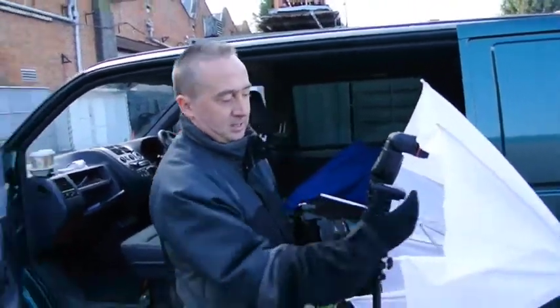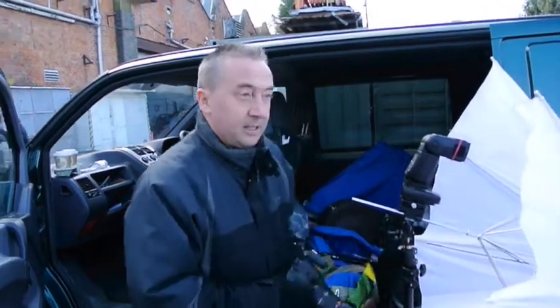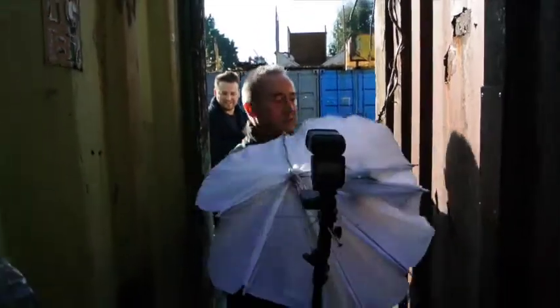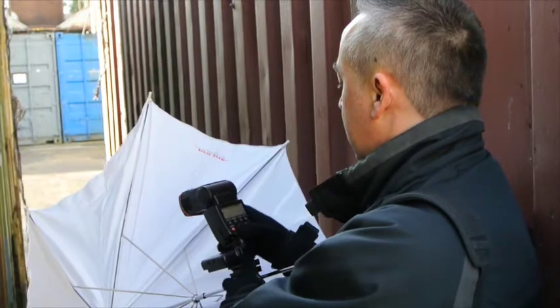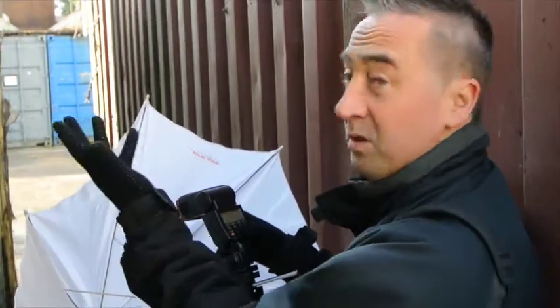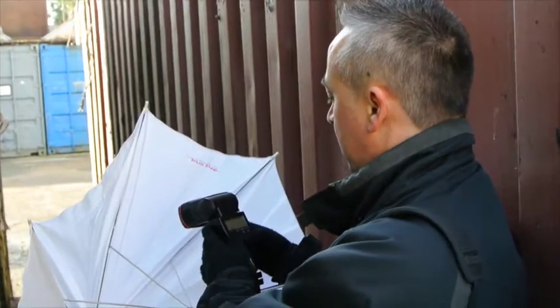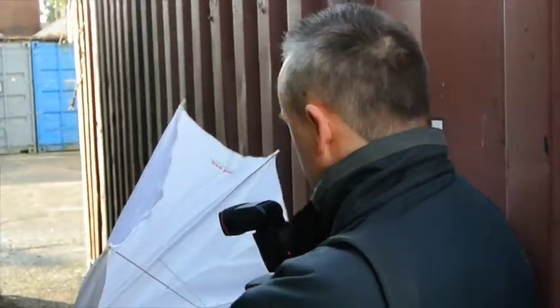So we have the trigger, flash, and brolly. I'll show you the little spot we're going to use. I want control over what I'm doing here, so I'm going to put this on manual. I think we're going to start with about 1/16th power because we've got light already — I just want to give it a little bit more shape. This is quite flat light in here.